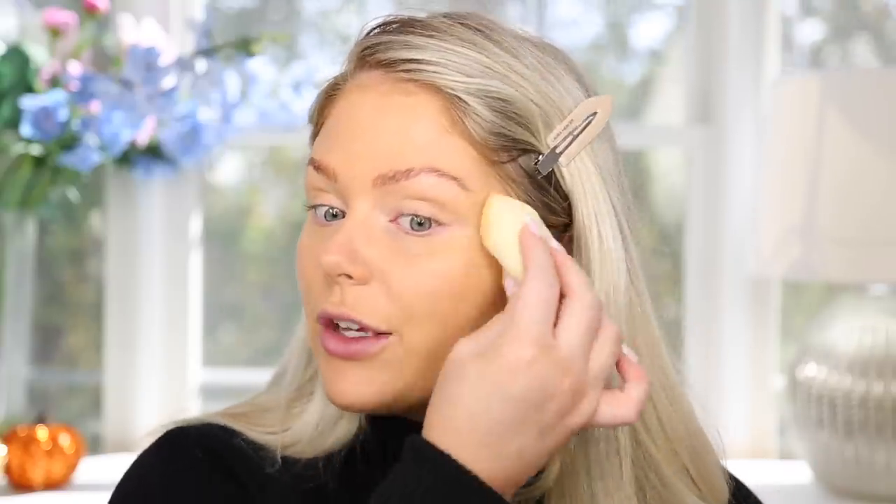It actually reminds me quite a bit of the L'Oreal Infallible Fresh Wear, which is one of my favorite drugstore foundations. The downside is they market this as full coverage — it says so right on the bottle — but I think you'd need to use quite a bit to reach what I'd consider full coverage. This is definitely medium coverage; you can still see redness and acne spots. I'll wear this all day and update the description box with a wear test.